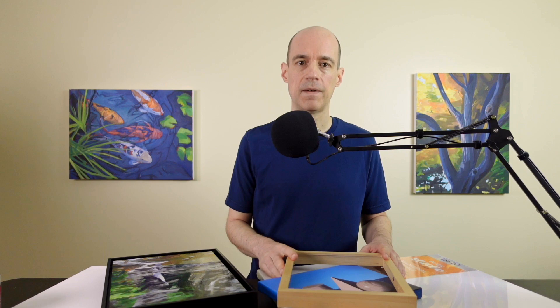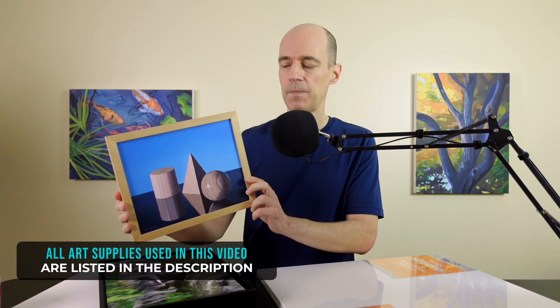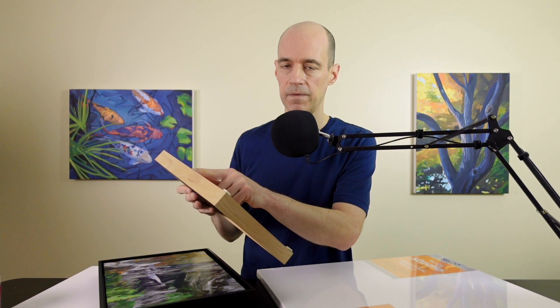I have this 8x10 canvas, and if you were to frame it at a picture framing shop, it would probably cost $100 to have it framed in a wood frame. But I bought this frame for $30. An 8x10 canvas will slide right in, and to secure it you just drive a few points into the side of the frame. I demonstrate that in two videos — one on how to frame canvas panels, and another on how to assemble wood frames like this.